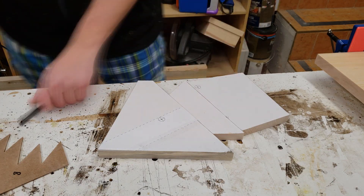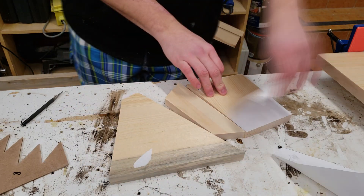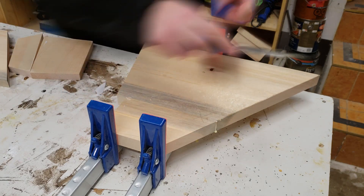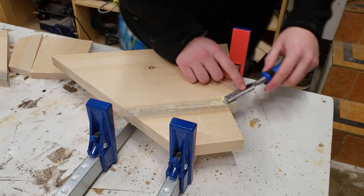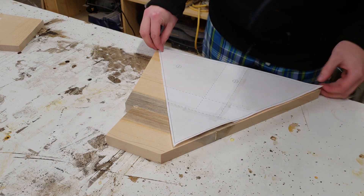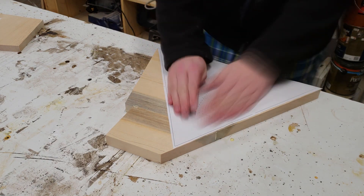The most important thing to do before removing the template is to mark the location of all four holes with a center punch. Now that the glue-up is complete on the biggest triangle I can take the clamps off and start removing some of the excess glue with a chisel. I then use some spray adhesive to attach the template, making sure to come back with the center punch and mark the hole locations again in this big triangle piece.